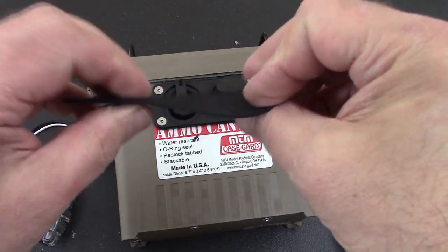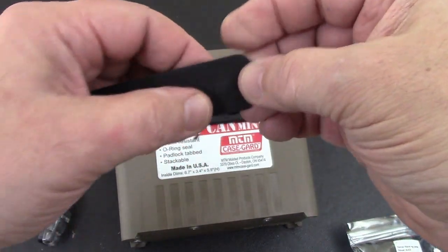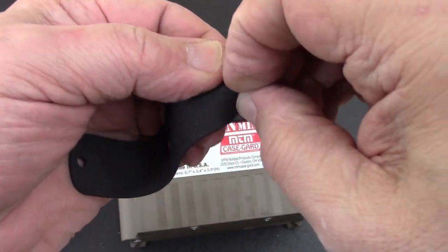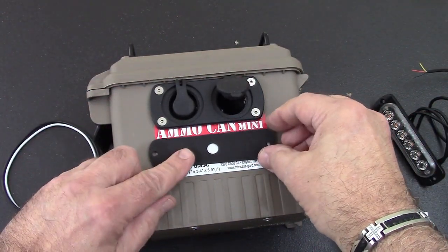Inside here you have a washer — just take that off. There's a little one in here too. Let's pop that off — there we go. We're going to line this up right there like that.